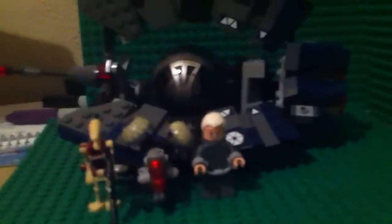Hey guys, this is Peter Williams and I'm reviewing a set named the Droid Tri Fighter. It's a pretty good set — you get this giant ship — but I'll get into that later. First, let's start off with the minifigures.